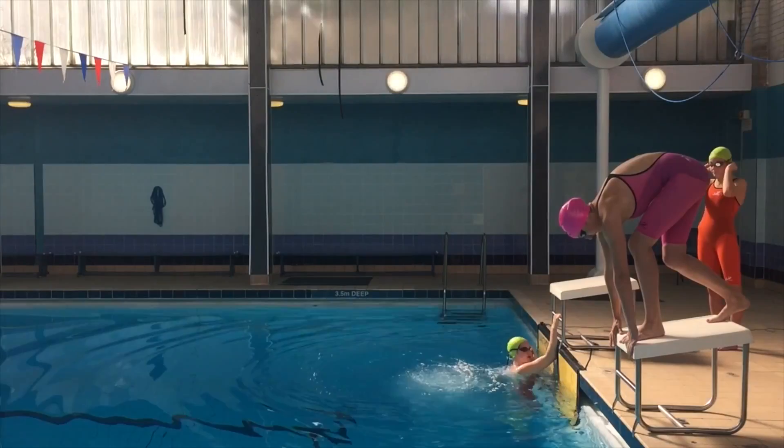Ready for some good quality swimming later on. These are about 95% — nothing too max — just get a good feel of the water.